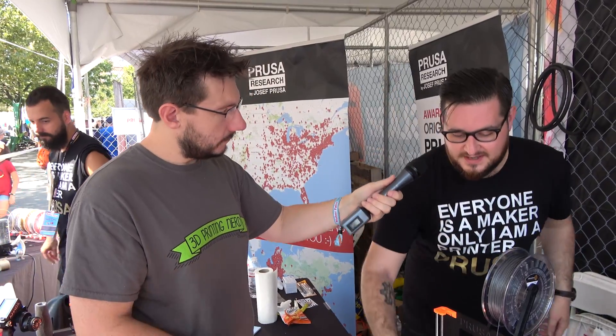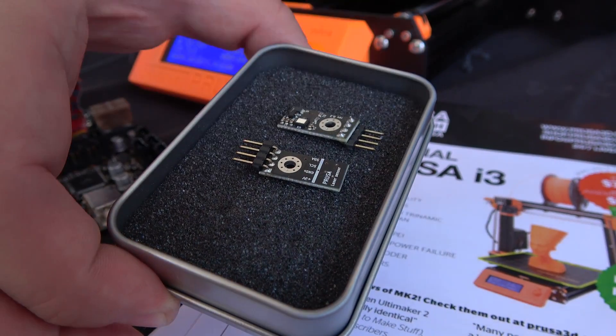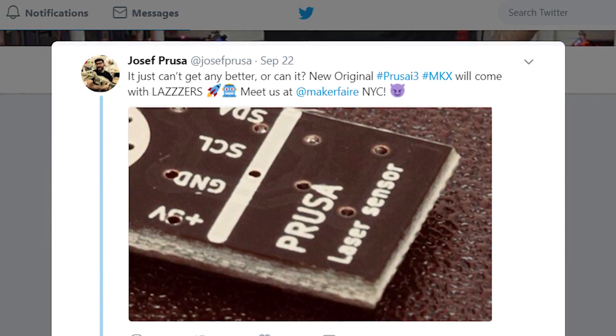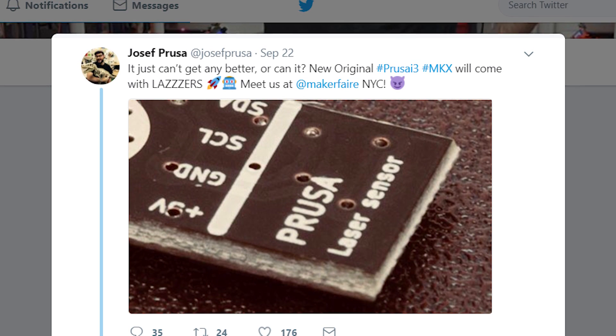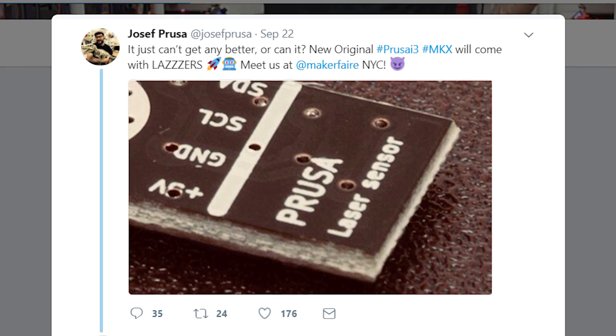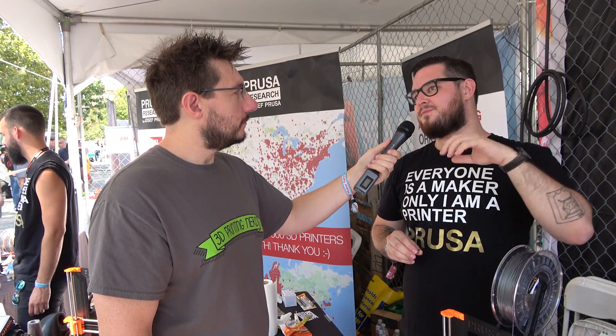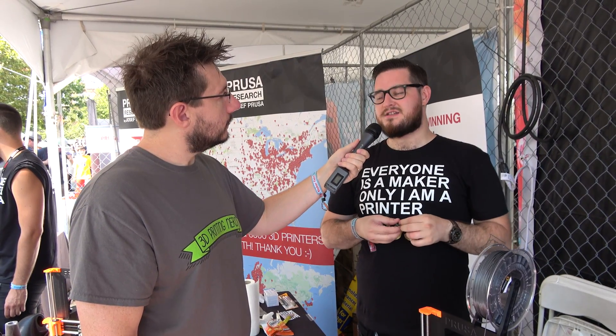We also have the filament sensor. You can think of it as a fancy sensor from a laser mouse — this is what you were teasing on Twitter with the lasers. It shoots lasers and gets an image of the filament back, and it can track the presence of the filament and also detect its movement. So we can detect a jammed nozzle. It's not dumb like a mechanical switch — it's basically an encoder. That is very, very handy.